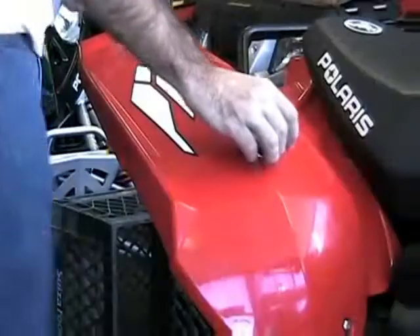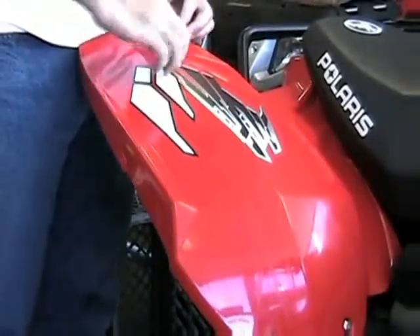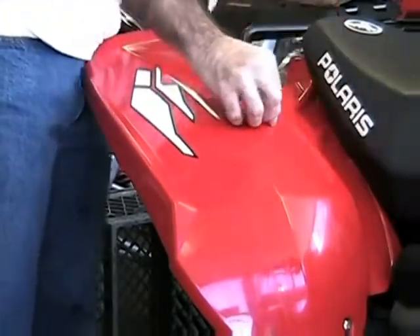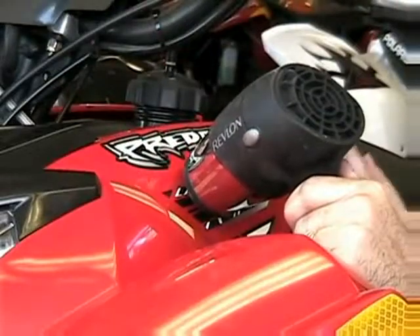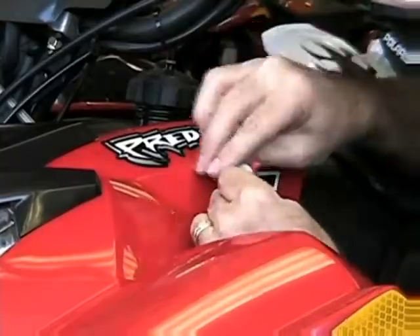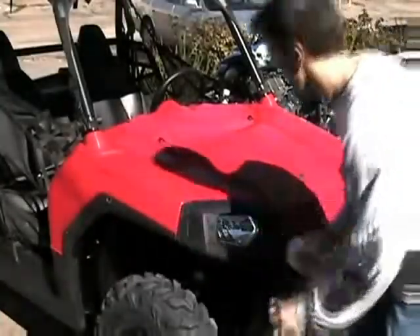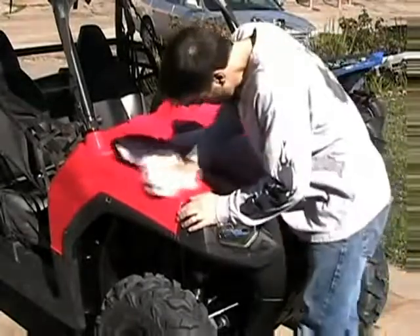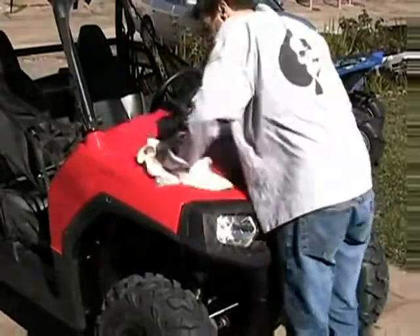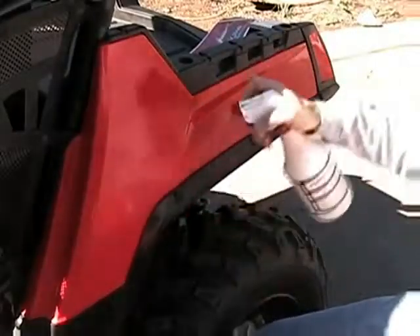Let's get started. First off, remove any factory stickers from your bike's plastics where the graphics will be going. In most cases they come right off with very little effort, but in other cases it takes the blow dryer and a lot of work. After removing the factory stickers, clean the plastics with methyl ethyl ketone. Avoid contact with any hard plastic such as headlights and taillights — it will cause damage. Then spray the bike down with your spray bottle and wipe it off with a clean towel.